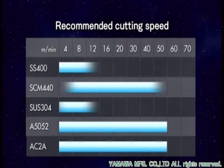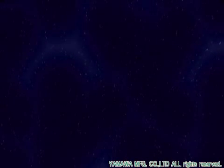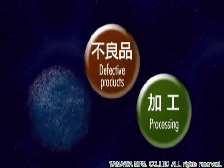The end user can achieve more than double the tool life in comparison to conventional taps. This tap provides three cost reductions simultaneously: the cost of the tap, lower process costs, and fewer defects.